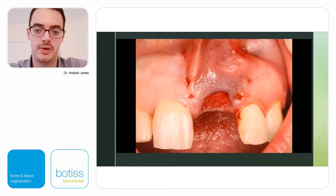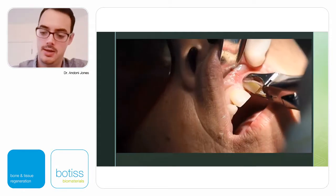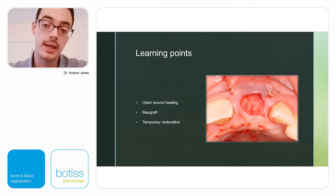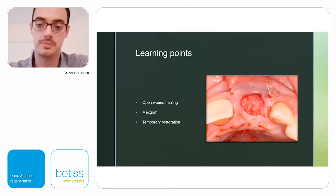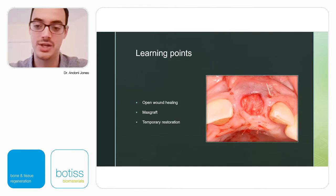No papillae were reflected and no flap was raised — we leave it to heal by secondary intention. The pericardial membrane at the socket entrance will dissolve relatively quickly, and new tissue will grow onto it. In two to three weeks the socket entrance will start closing. That area — about seven or eight millimeters in circumference — will be covered by newly formed tissue, adding additional tissue for restoration and emergence profile. The bulk of bone is visible beneath the gum, filling the area very well.